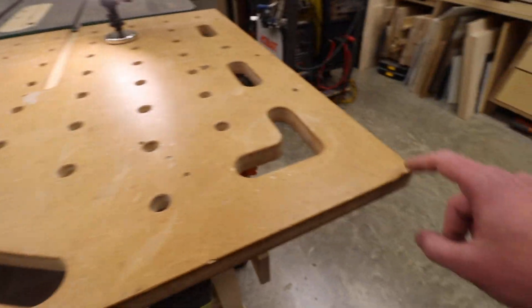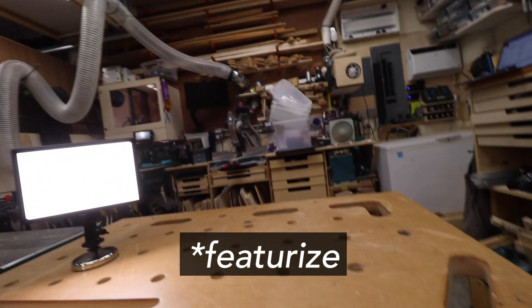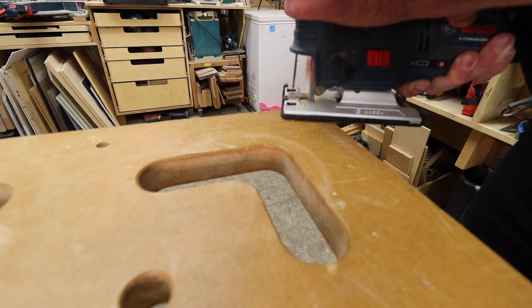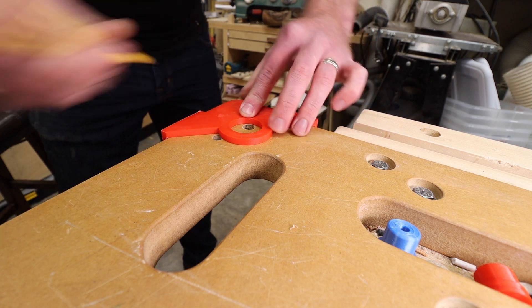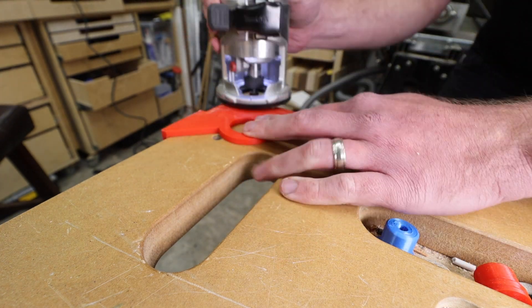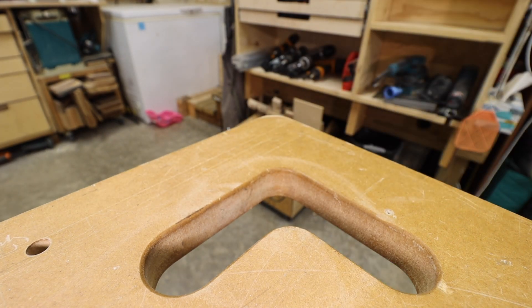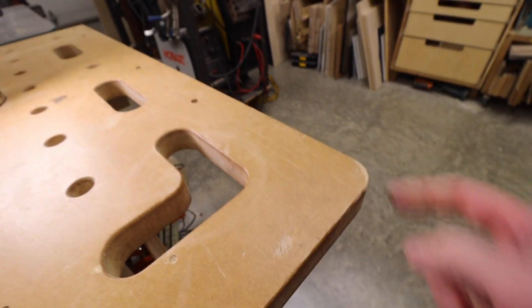The last annoyance — it's kind of minor actually — is this corner here. The other corners don't bother me but this corner is at the wrong height for frequently passing by it on the way from there to there. So maybe I'm just going to fix it now. Now I have 1.5 inch and 1 inch corner radius templates built into the MF Slab.